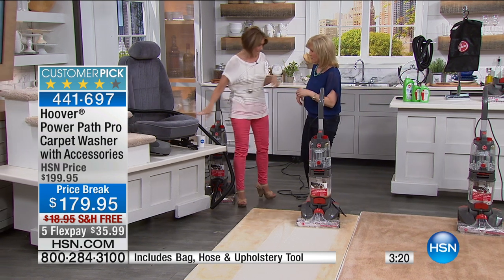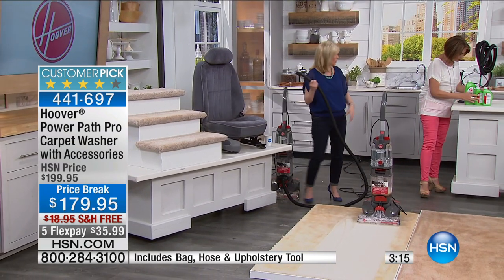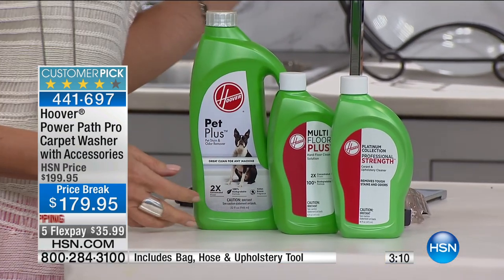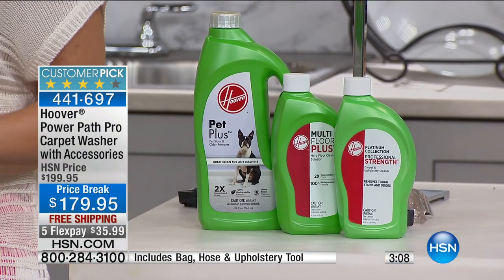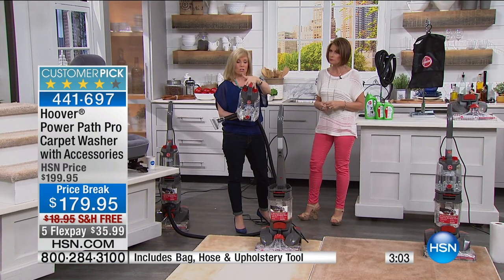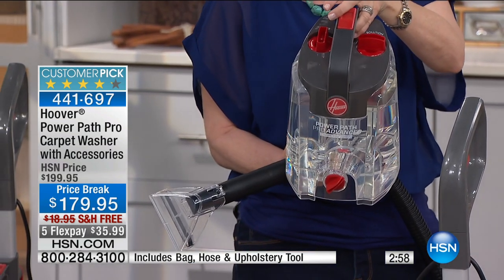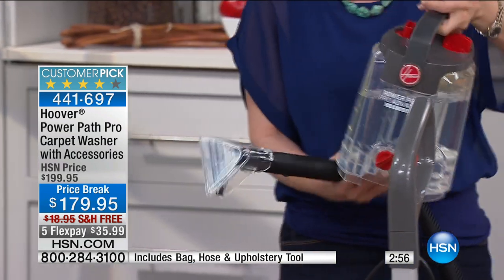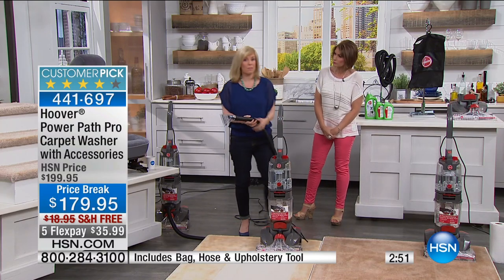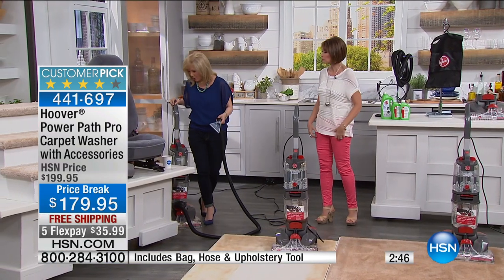Over here you get an eight-foot hose. We're including the cleaner — you get three concentrated solutions. What's nice about the clean water tank: you don't have to measure. You put your water in on one side — holds a full-size gallon — and pour your solution in the other and it automatically mixes it. So you don't have to think, 'oh, I'm only supposed to put in four ounces' — it does everything on its own. I use hot water; I feel like the hotter the water, the better.